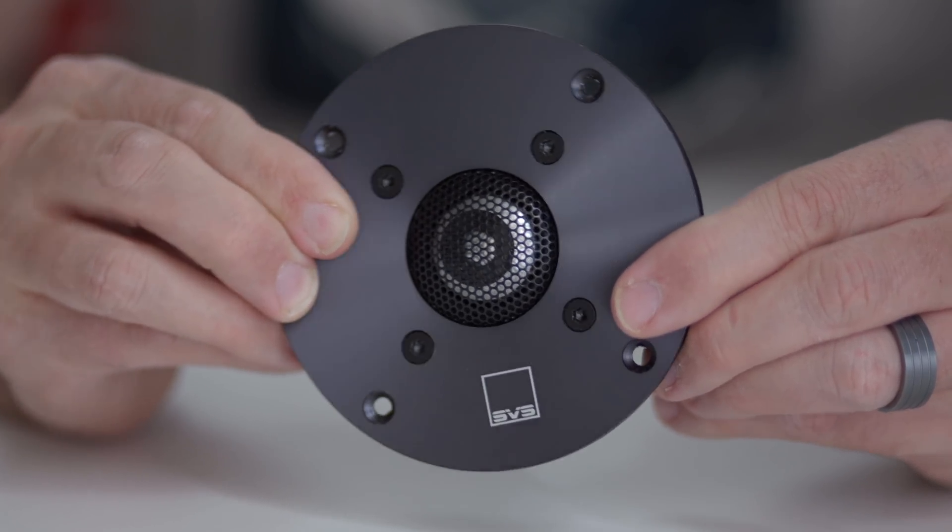Here is the tweeter inside the SVS Ultra bookshelf — a one-inch aluminum dome tweeter. It has some heft and weight to it. The plate around it is not plastic either; it has to be some kind of aluminum or metal for sure.